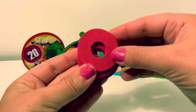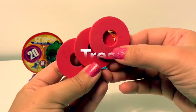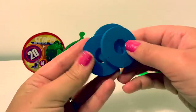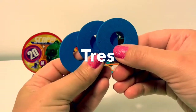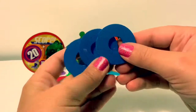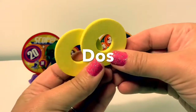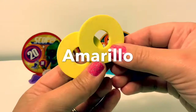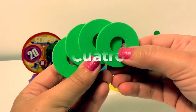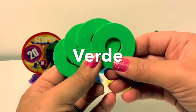Here are the soft discs. We have three red — three in Spanish is tres, and red in Spanish is rojo. Here we have three blue soft discs — three is tres, and blue in Spanish is azul. Here we have two yellow soft discs — two in Spanish is dos, and yellow in Spanish is amarillo. Here we have four green discs — four in Spanish is cuatro, and green in Spanish is verde.